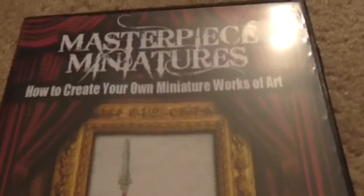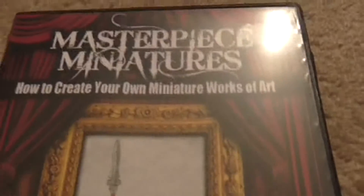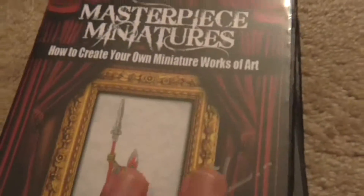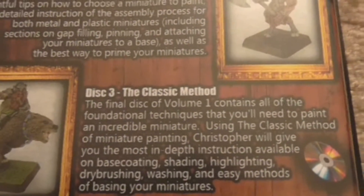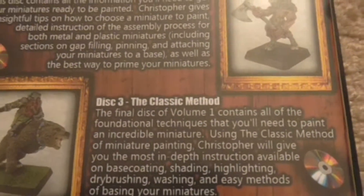So this is the one on Dark Angels. I also grabbed a couple of others. This one is Masterpiece Miniatures: How to Create Your Own Miniature Works of Art, Volume 1. In this one, he goes away from his layered approach. This one uses what he calls the classic method — you do a base coat, shade it with inks usually, and then you highlight.